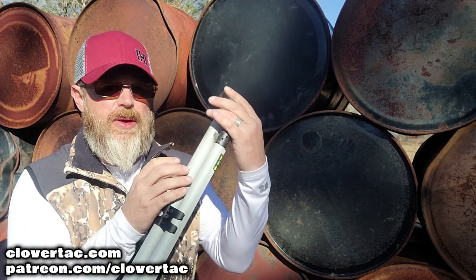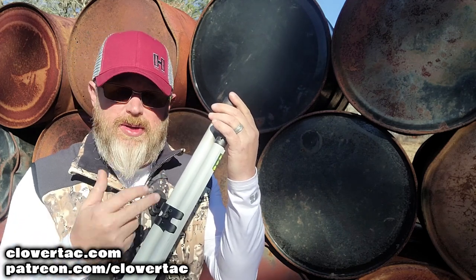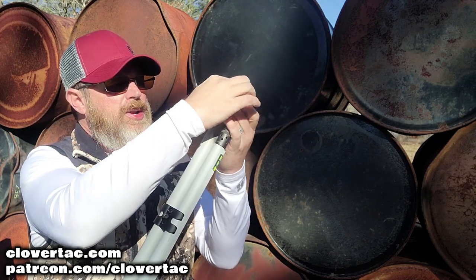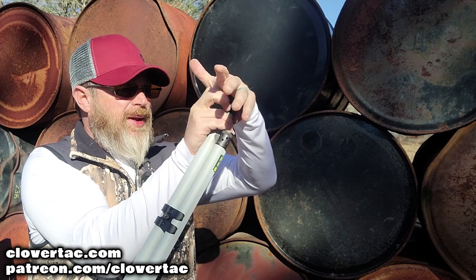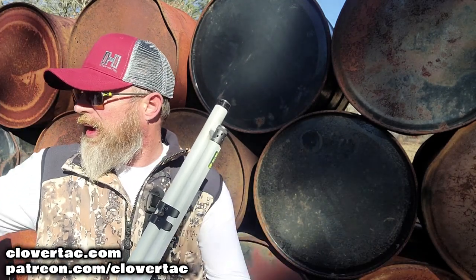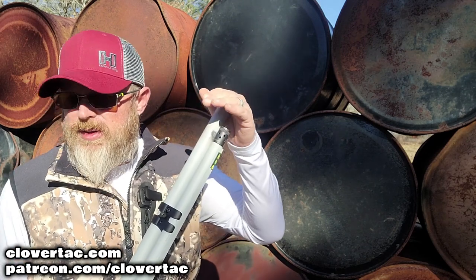The first thing we need to do is remove the magazine tube end cap and the spring inside. This is a really long spring because it's a really long tube, so there's going to be some pressure on it and it's going to go pretty much everywhere. I'd recommend wearing eye protection, because if that spring bounces the wrong way it could hit you in the eye. Just cover it with your hand and keep a little pressure on that cap as you unscrew it, so when the spring pops you can control everything. Set that end cap and spring to the side. Now tip the shotgun upside down — the follower will fall out, and you'll notice it has a cup area.